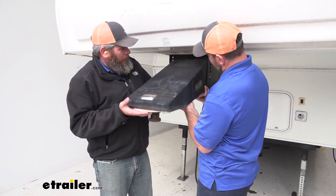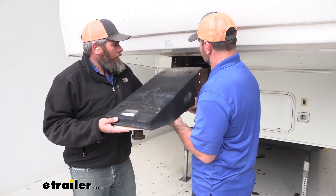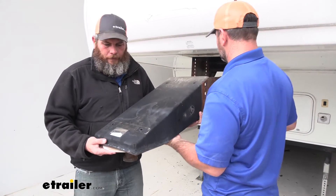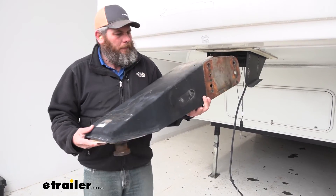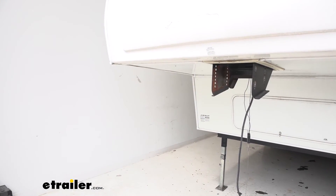Now with the help of an extra set of hands, we're just going to start wiggling this guy out of there. As you can see, it's fairly easy for one guy to hold — it's a little bit heavy but you'll be able to manage. Set it aside and get our new one in place.